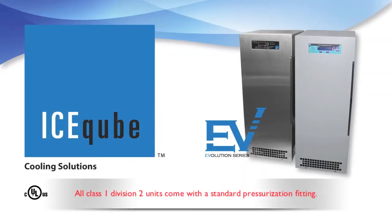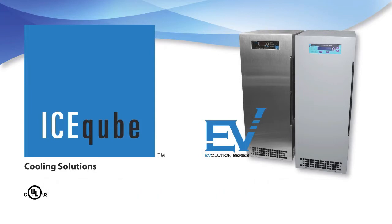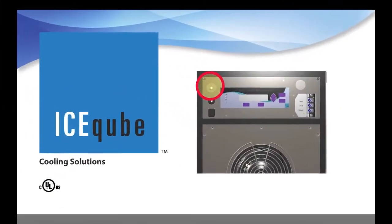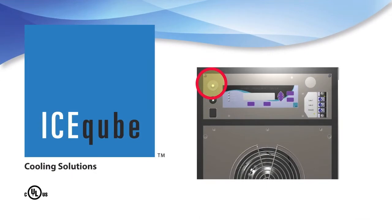All Class 1 Division 2 units come with a standard pressurization fitting. The Evolution Series Class 1 Division 2 models do not require purging as a protection method, but it is included for customer convenience. For general purpose models, the pressurization fitting is a great option when enclosure purging is necessary in ordinary locations.